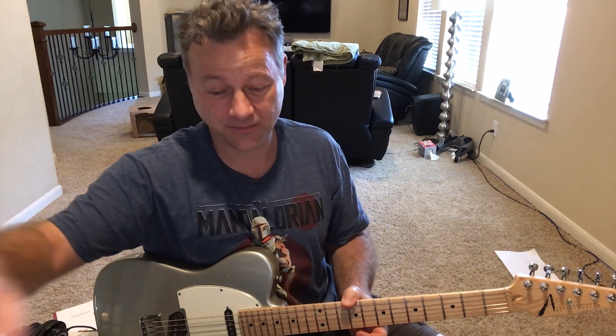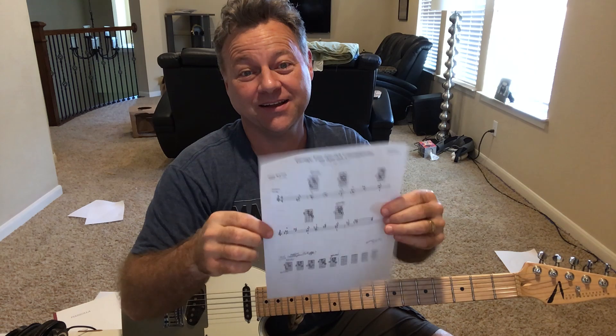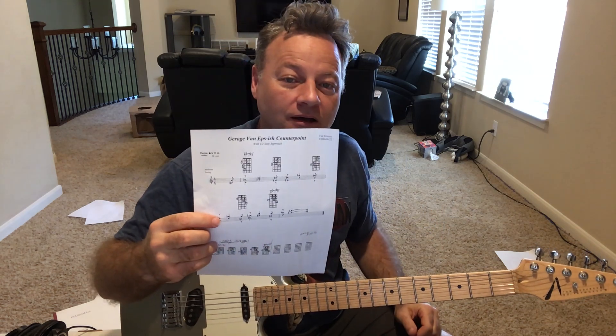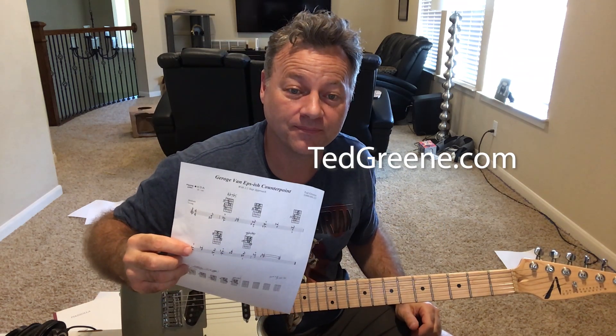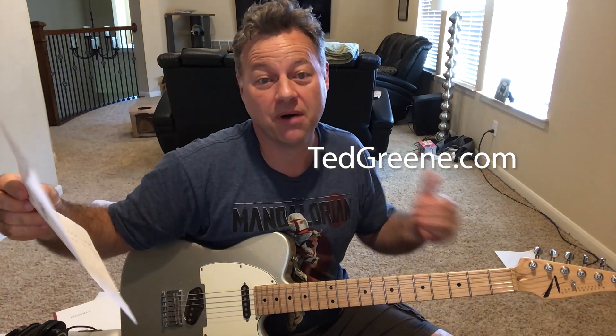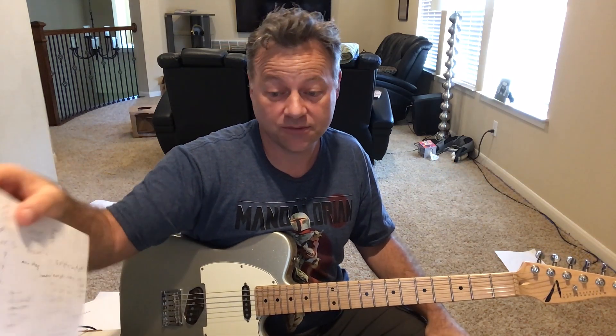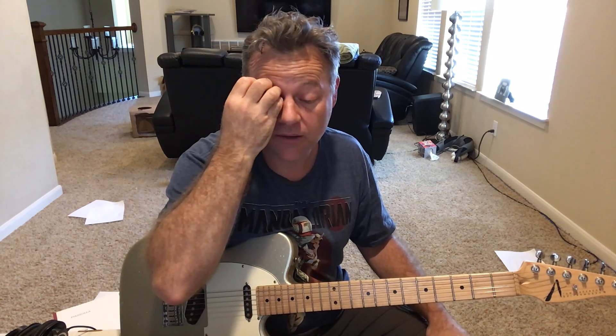Hey, I want to tell you about an idea that I stole from Ted Green. It's something I got from TedGreen.com, which is an amazing resource. One of his former students compiled a bunch of handouts, arrangements, lessons, and some great commentary. I highly recommend you check out that resource — it's pretty amazing.